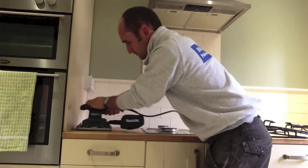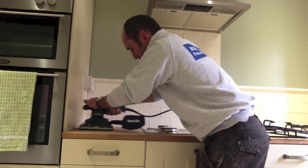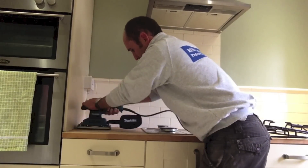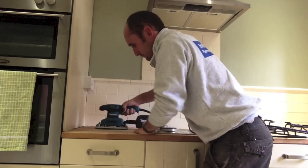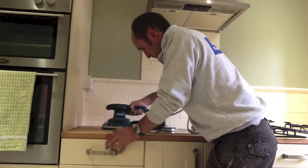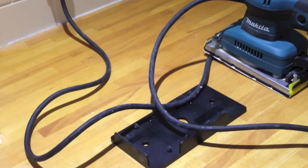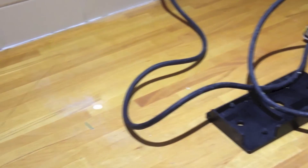So here we go actually sanding. It's important to always go in the same direction as the grain as much as possible — it'll just avoid any scratching. What we're trying to do now is remove as much of the old varnish or oil as possible. Here you can see the old oil sitting on top — it's already got marks on it.